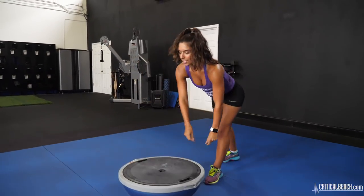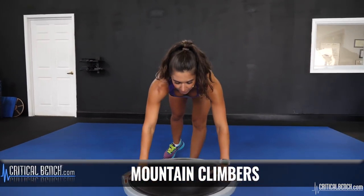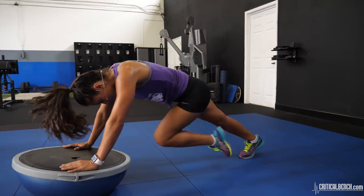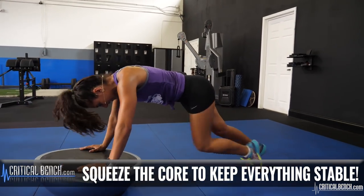The next exercise involves the same sort of movement — we're going to do mountain climbers. Hands on the ball, bring those knees forward. You have to squeeze those abs too so that the ball's not wiggling all over the place.